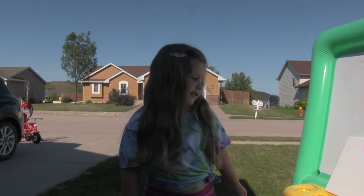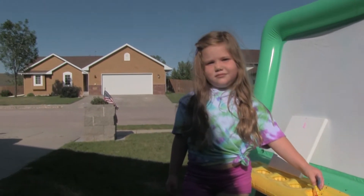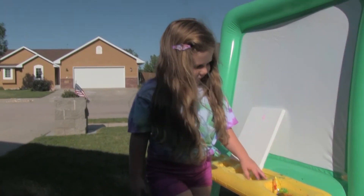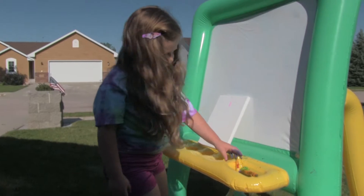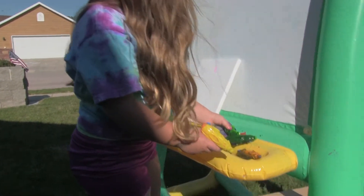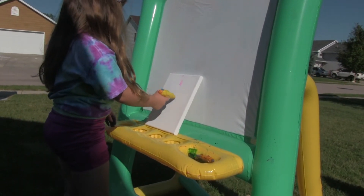Hey everyone, we're going to do some Sparky Pants. So if you're ready, let's go. We're going to do Sparky Pants.